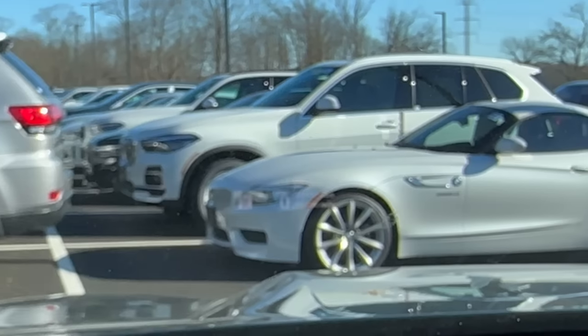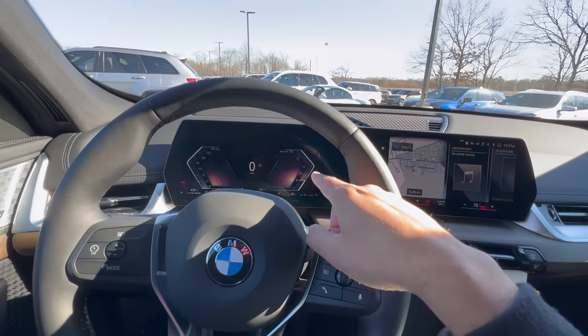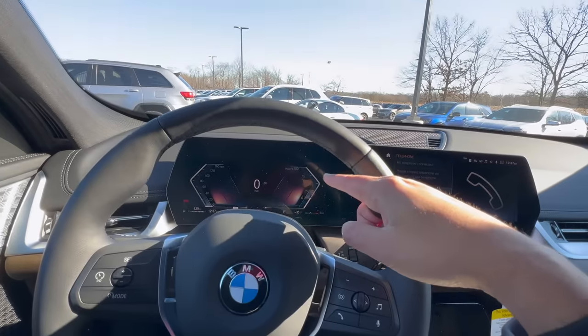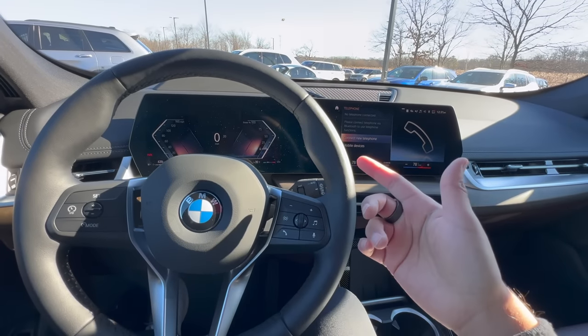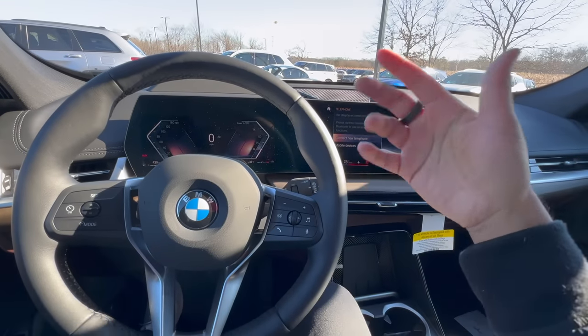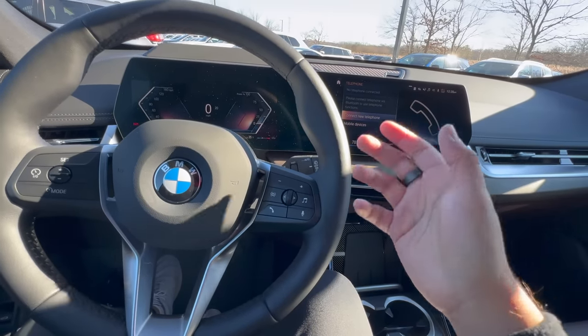This X1 has a head-up display, so you're not going to see certain menus on the main screen — the head-up display will be right up there. You can choose from FM radio, Apple CarPlay, or Android Auto. The phone button here will show your recent calls, either on the screen or on your head-up display. You can press it to pick up a phone call and press it again to hang up.